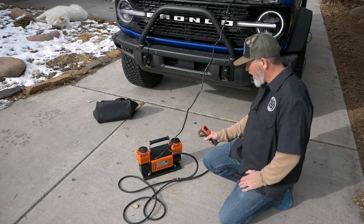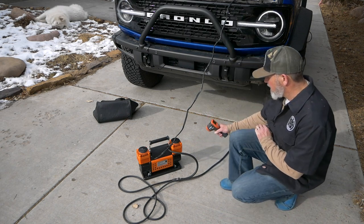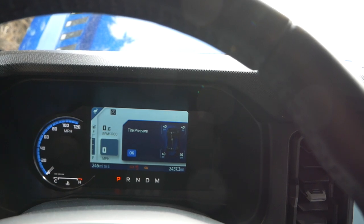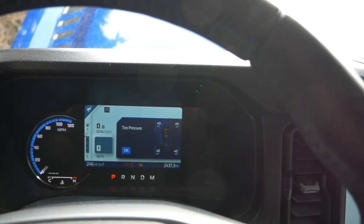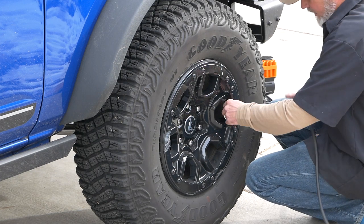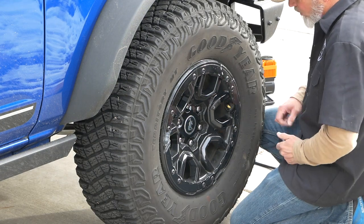Now we're going to test how hot it actually got after four tires. It's reading 181–182 degrees — a little warm, but after four tires I'd expect that. The gauge shows a steady 40 PSI. We tested that on the handheld digital tire pressure tool and it shows 39.5 — right on the money.